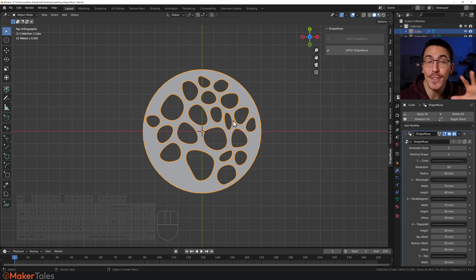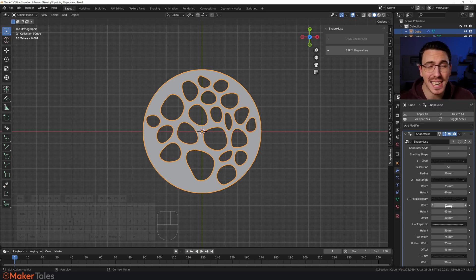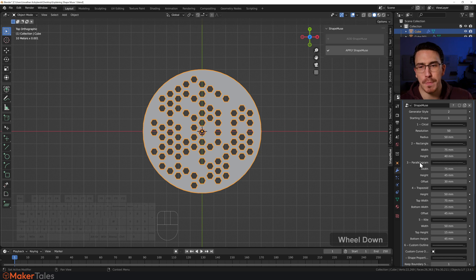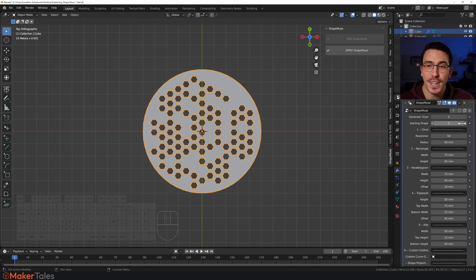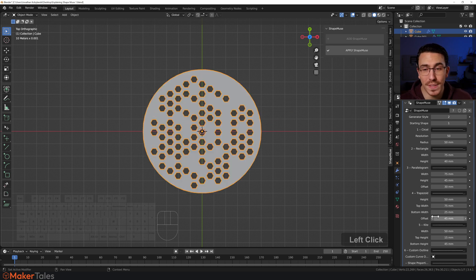Now let's get into all of those settings. They're very simple — just questions. The first being: what generator style do you want — the voronoi pattern or the honeycomb pattern? Then: what starting shape do you want? There are six different starting shapes: the circle, rectangle, parallelogram, trapezoid, kite, and your own custom outline. On the sixth custom outline option it disappears — don't worry, we'll cover custom outlines later.